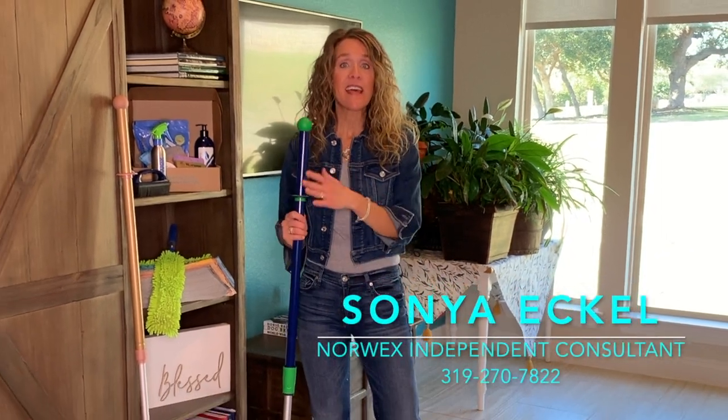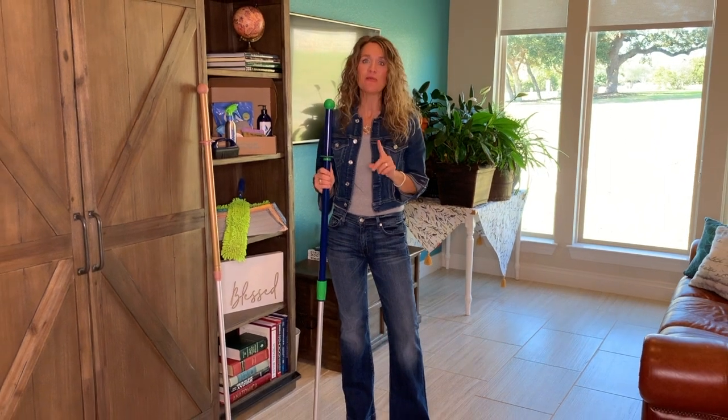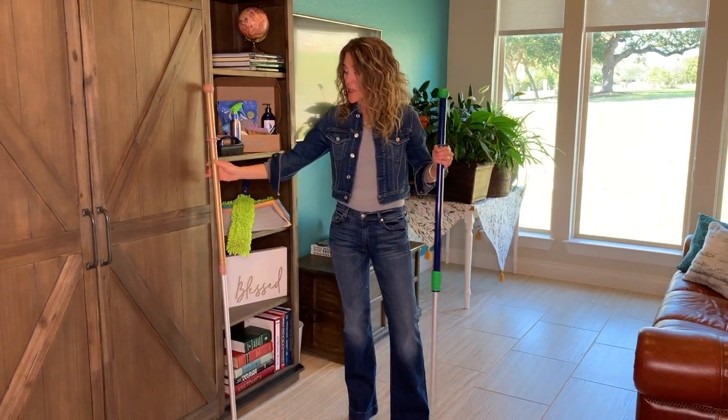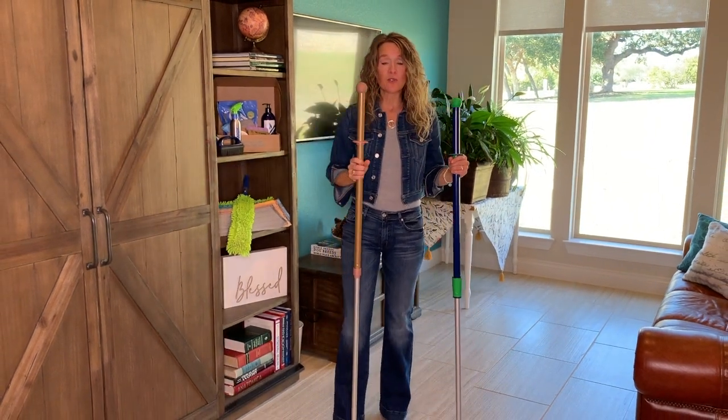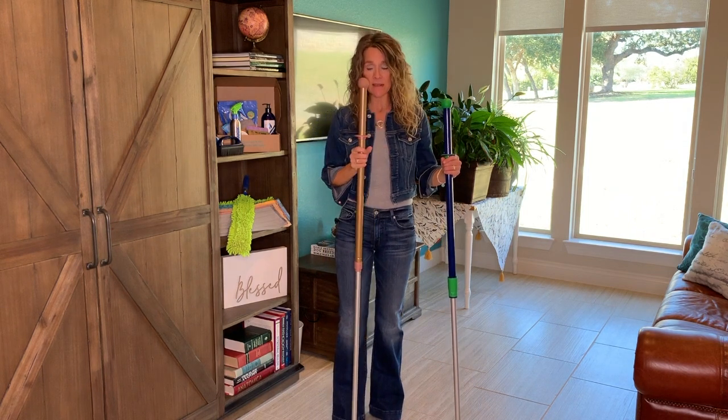Norwex recently updated the locking mechanism on their amazing mop and I wanted to be sure you know how to use it. In the previous locking mechanism you twisted the entire handle left to loosen and right to tighten.